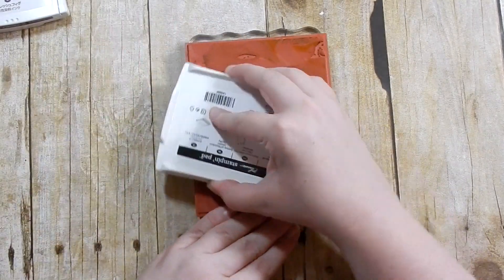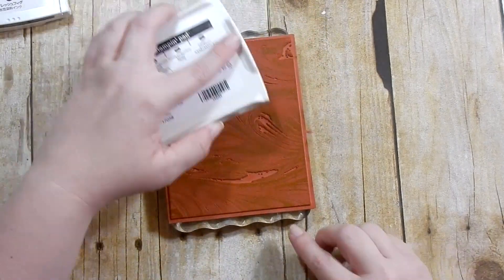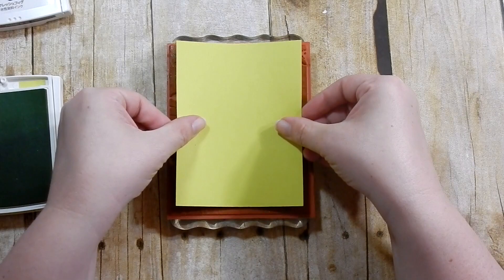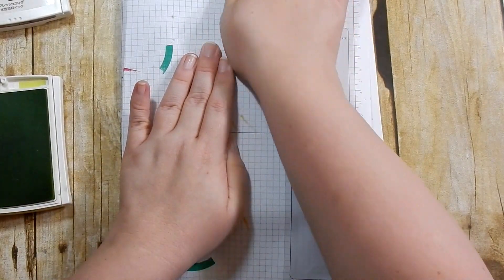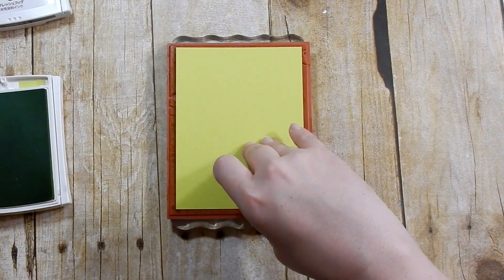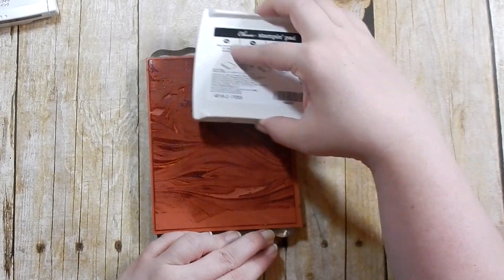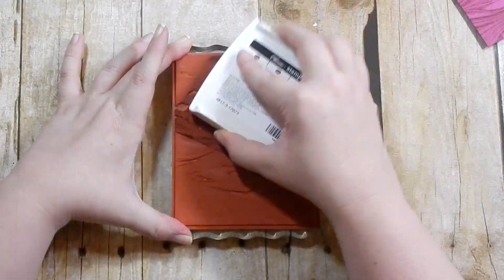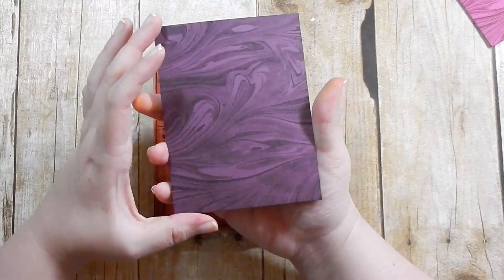Next I'm taking Lemon Lime Twist and doing the same thing — inking it up, then placing my Lemon Lime Twist card panel over the stamp pad and running my hand over it with a scrap piece of paper. You want to make sure you don't accidentally move your cardstock so it doesn't look smeared. A brayer would be easier if you don't want to worry about spots not being covered. Here I'm doing Berry Burst — gorgeous — then Fresh Fig, and finally Tranquil Tide, which is really nice.